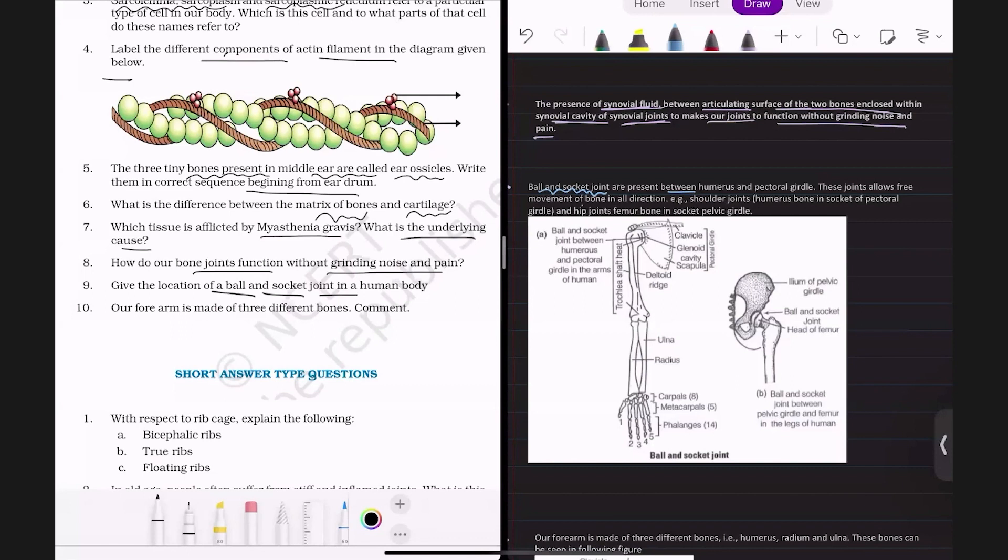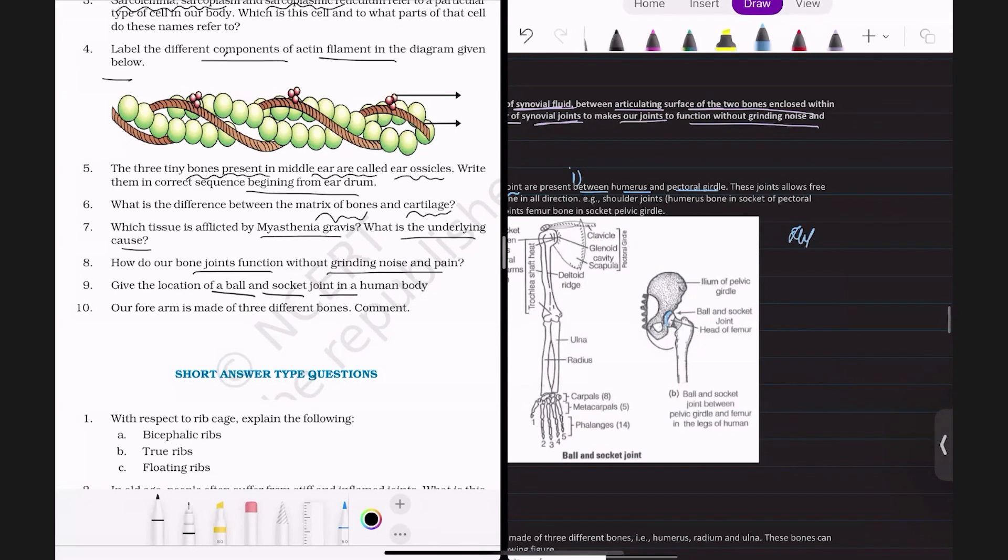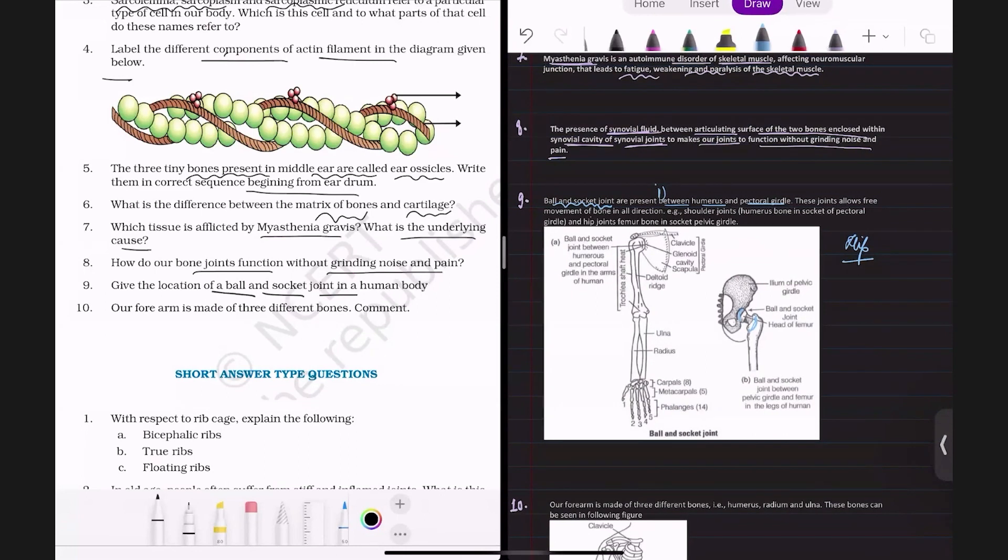The ball and socket joint is present between the humerus and the pectoral girdle. The glenoid cavity of the pectoral girdle articulates with the humerus to form one ball and socket joint. The second ball and socket joint is the hip joint, between the femur and the acetabulum of the hip bone (innominate bone), which is made of three bones: ilium, ischium and pubis. The acetabulum articulates with the head of the femur to form the hip joint.